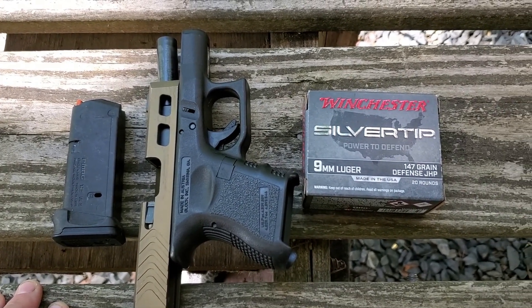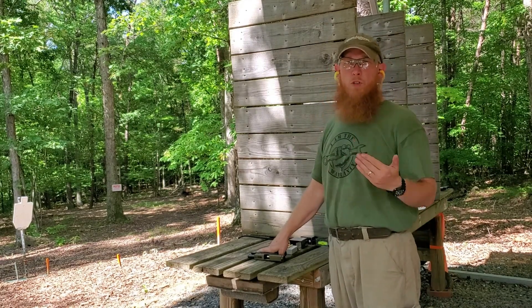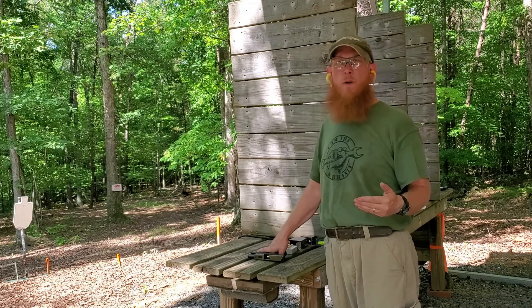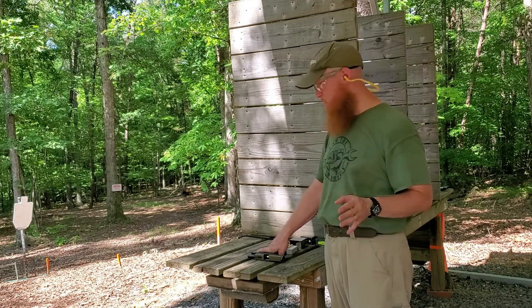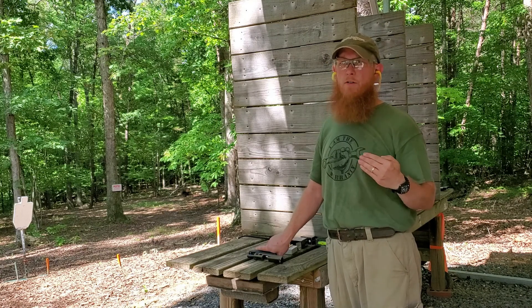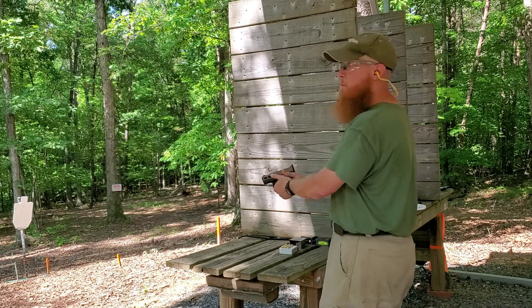Starting off with the accuracy test. We're shooting this out of the Glock 26 because we want to test it out of a short-barreled firearm — not a four-and-a-half, not a five-inch barrel. The Glock has a 3.2-inch barrel. So we're looking for short-barrel accuracy and velocity, and also seeing if the bullet will mushroom out of that short barrel. Five-shot accuracy and function test, shooting my top left target. We'll go downrange and see what we got.